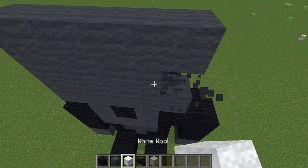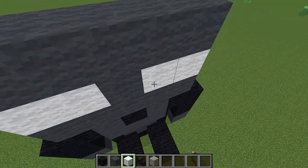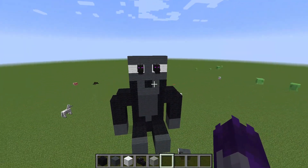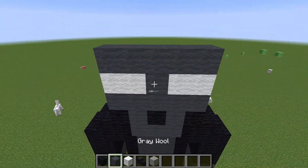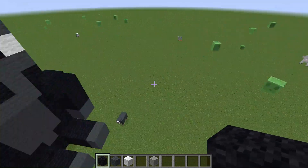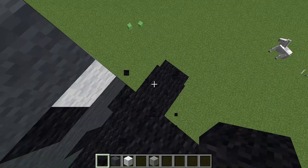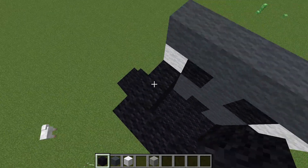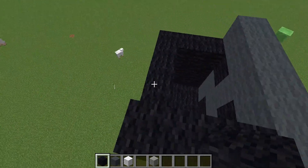This part is optional in terms of style, but you do have to make his eyes. You can put ender dragon heads as his eyes, or you can just put black wool. You can also use a wither head, but I don't have wither heads because I'm accidentally playing on an older version of Minecraft right now. So we're just going to use black wool.